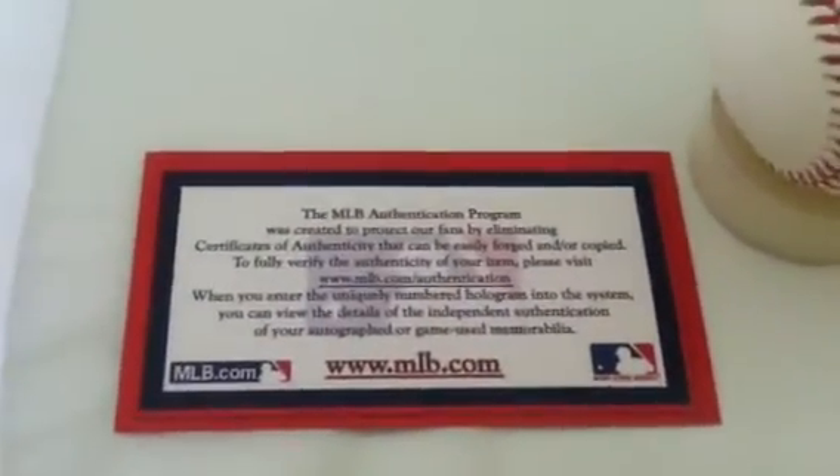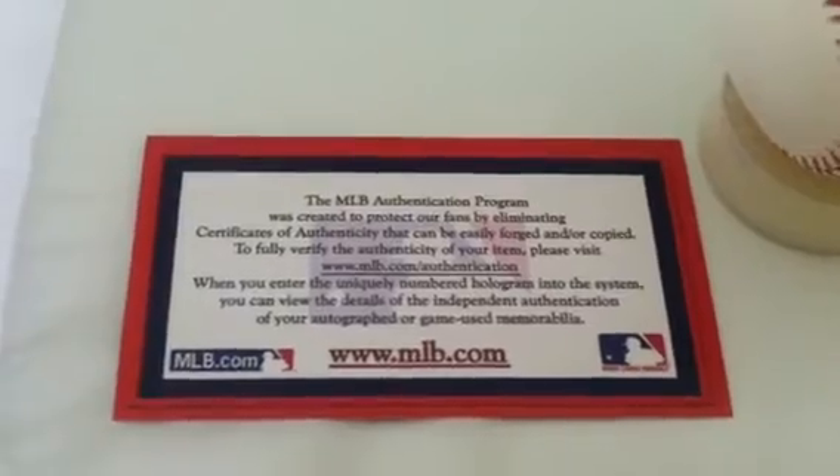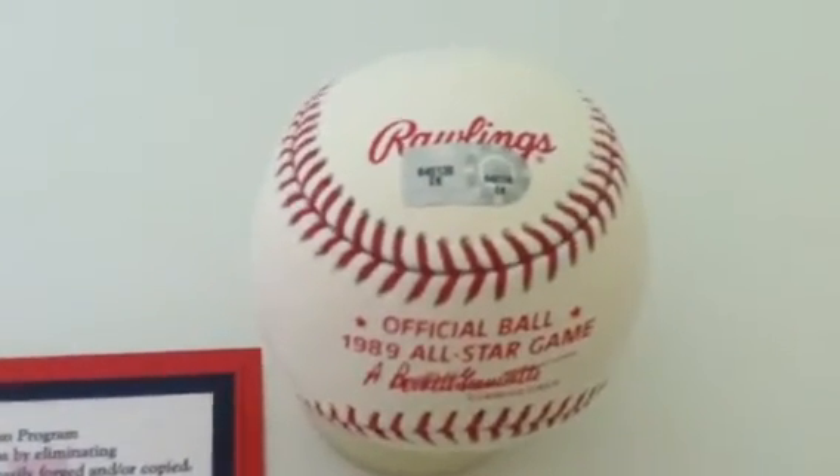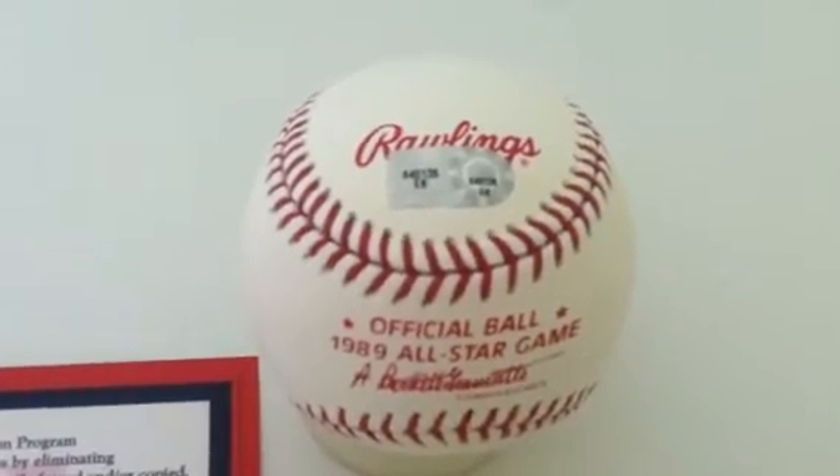This item is Major League Baseball Authenticated. It comes with the unique MLB hologram, which is verified at MLB.com. Go ahead and flip the baseball over here for you, and you can see the hologram number there. This is an official 1989 All-Star Rawlings Game Baseball.